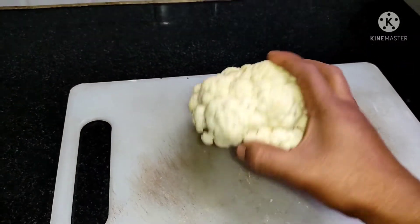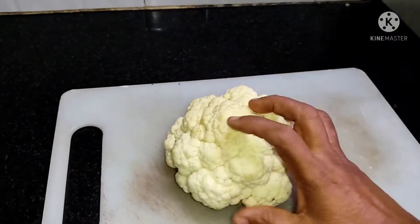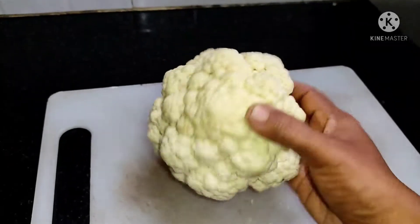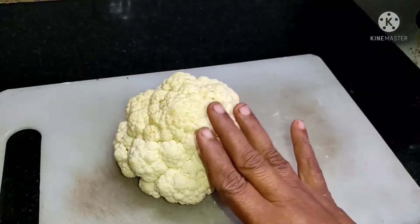Welcome to Akini Shamiel. We will show you the cauliflower. We are taking the cauliflower, and we are not ready to clean it yet.